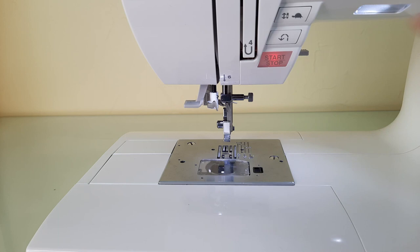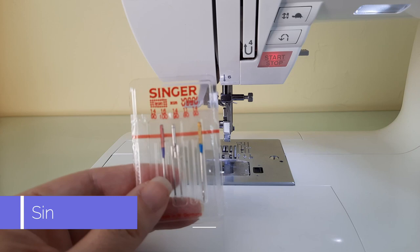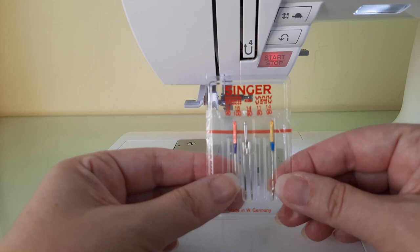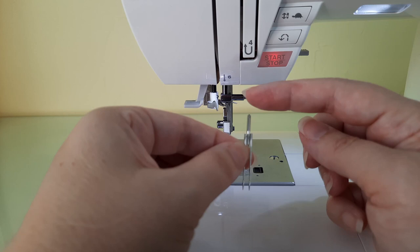For this demonstration I'll be using a Singer brand twin needle that came in a package with another one of my Singer sewing machines — the Singer brand 2025 twin needle. I've also used Schmetz twin needles in this machine with no problems, but for this demonstration I'm going to use the Singer brand needle, which is what the manual suggests.